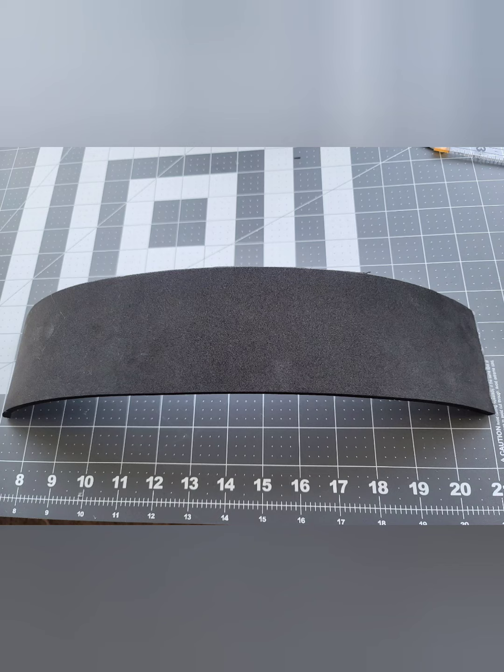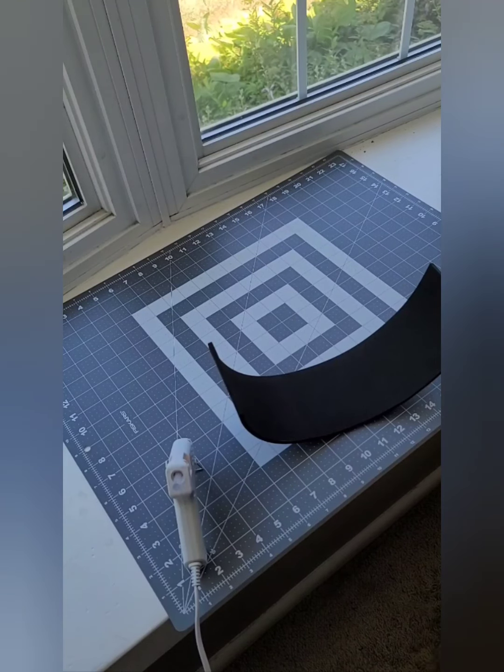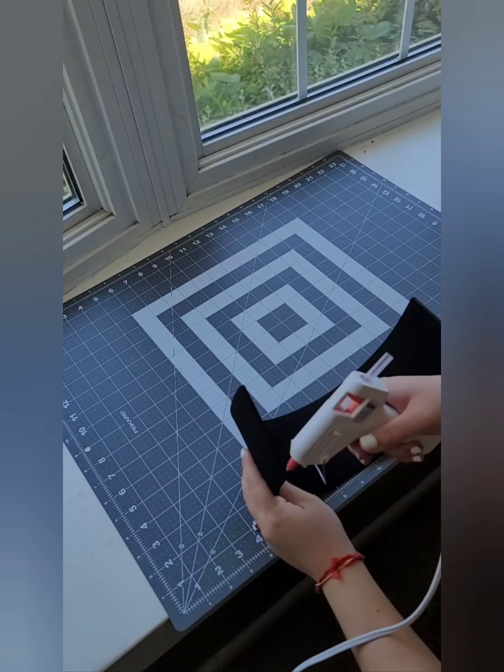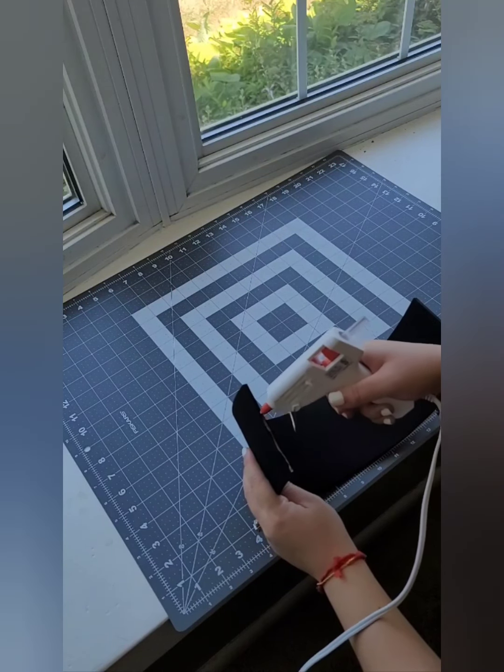She measured out to be 15 inches, so I did go ahead and add a little bit more. I cut a 15 and a half inch long foam by three inch high. And once you have that cut, what you're going to do is just hot glue gun the edges of your piece of foam together, like so.